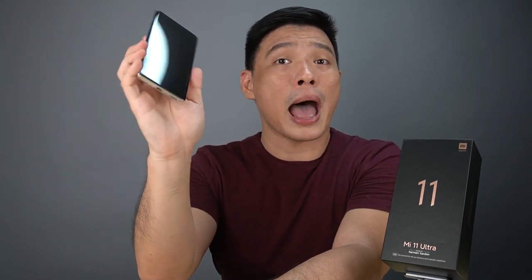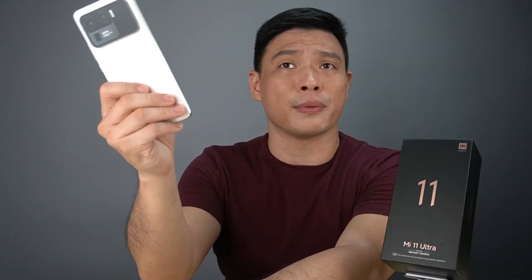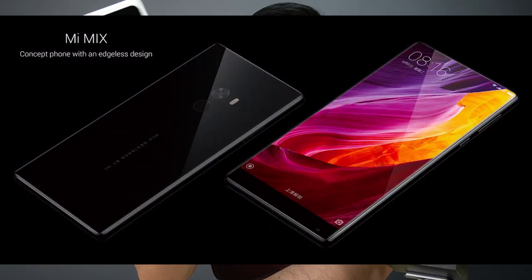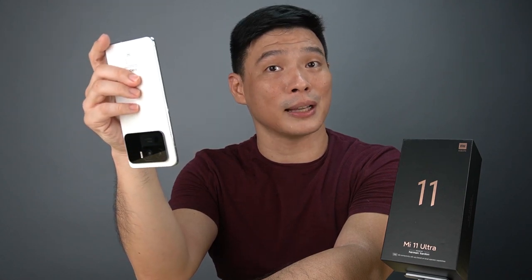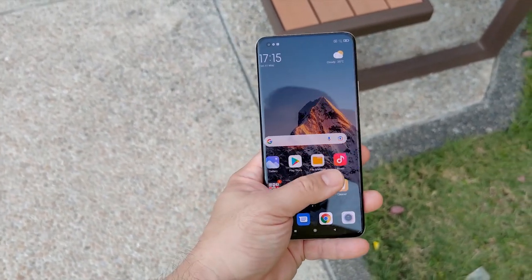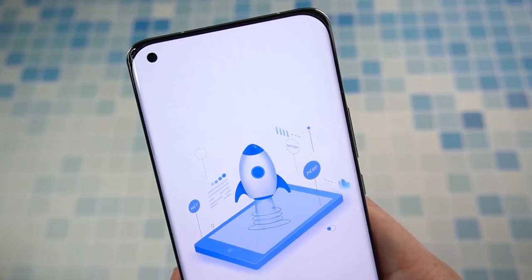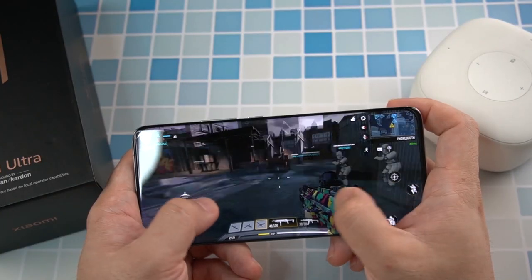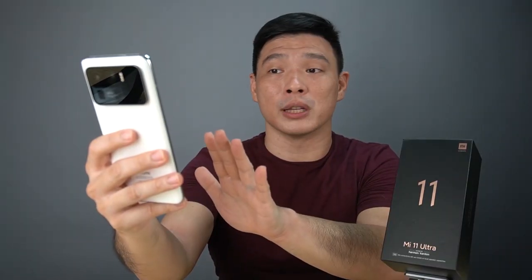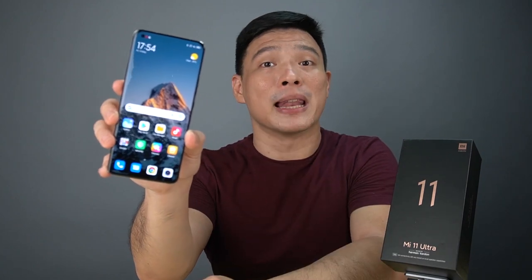I've been using this phone for roughly three weeks, and at first it's a little bit heavy at 234 grams — probably one of the heaviest phones I've ever touched, with that ceramic back. You need to turn the phone upside down just to take a selfie with the rear cameras. I've been doing a lot of multitasking on a daily basis and it did not fail me. AnTuTu gave it a score of 803,000 points, and this phone survived everything I threw at it — gaming, video editing, teleconferencing. Name it, it can handle it.